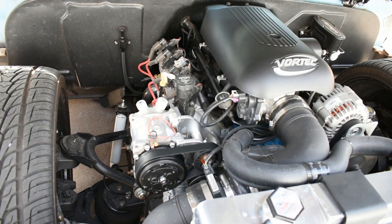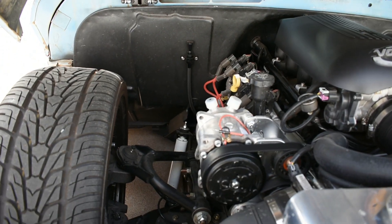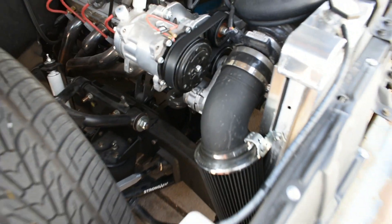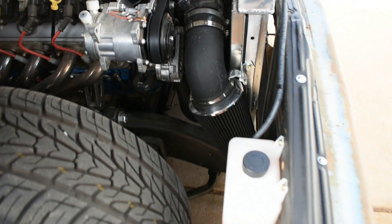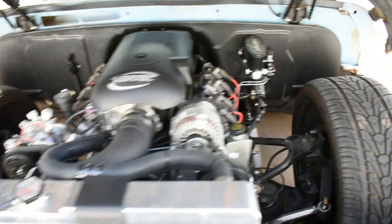I got the AC compressor set up. Don't have the vintage air in the truck yet, but pretty soon. Customated my intake there, just kind of a you-build-it intake kit. That's about it under here.